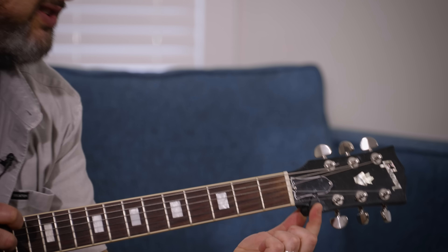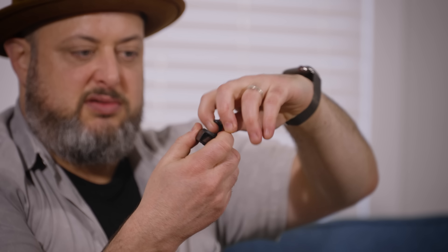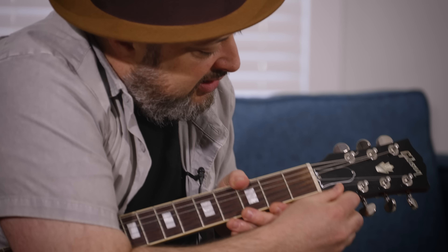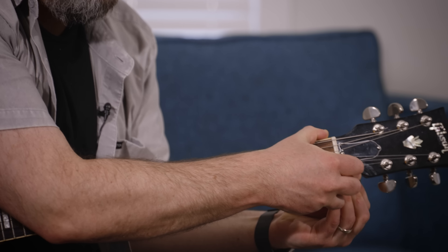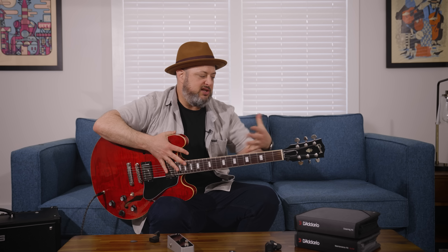I personally have a preference for the micro headstock tuner. A guitar is a beautiful instrument, and there are a lot of opinions about a giant tuner on your headstock making it look less classy. This particular micro headstock tuner isn't even a clip-on — it's got this little adjustable clamp, and you can literally slide it on. On a black headstock like this, from the stage you can't even tell I have a tuner on it. It just hides right on the back.